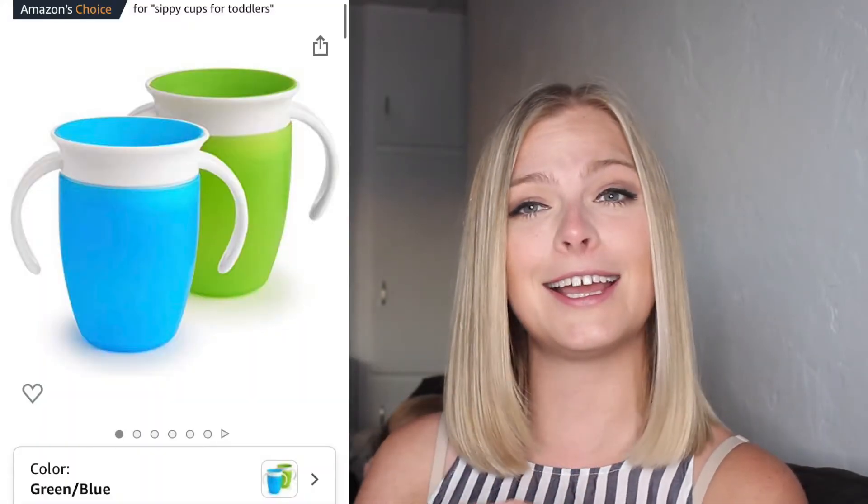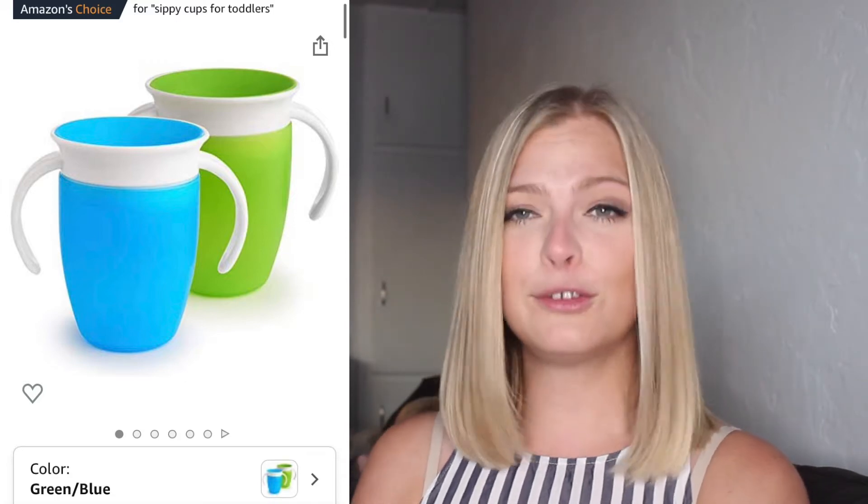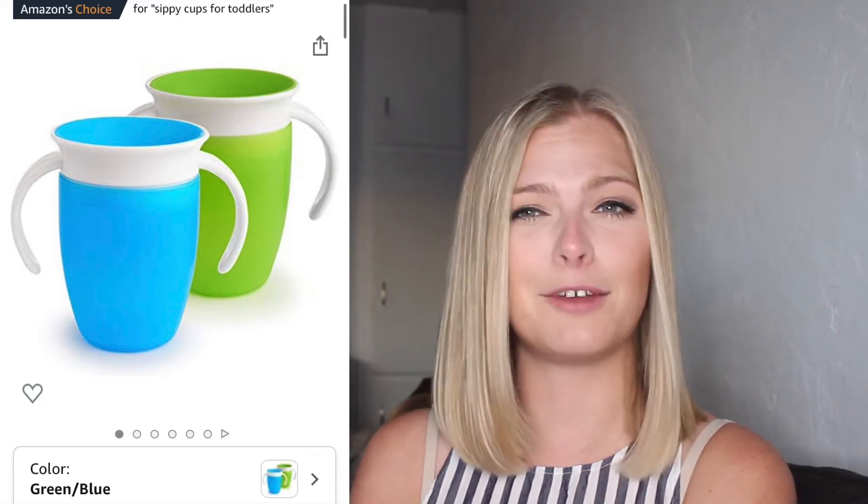Ich denke, du solltest auch eine Munchkin Cup haben. Die Munchkin Cup ist wirklich gut, weil es eine der einzige ist, die nicht wirklich sehr spill-proof ist. Ich möchte Sophia eine Bottle mit einem Straw, weil sie auch schon essen aus einer regulären Cup haben kann. Ja, ich denke, es ist eine wirklich gute Investition.